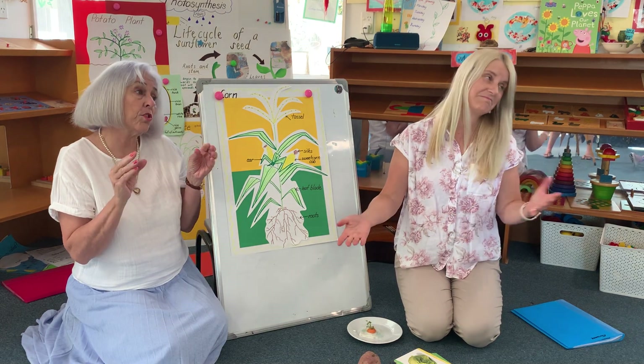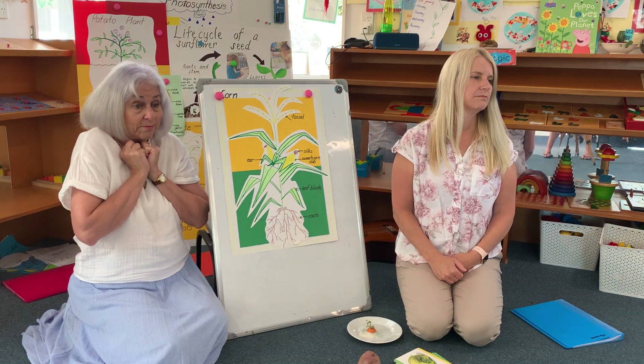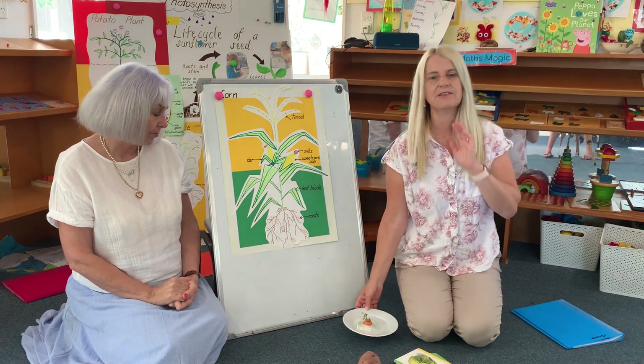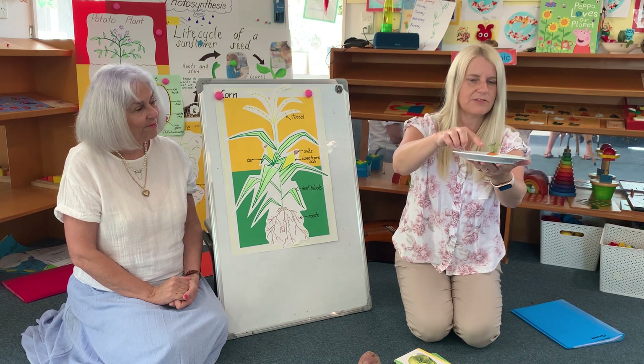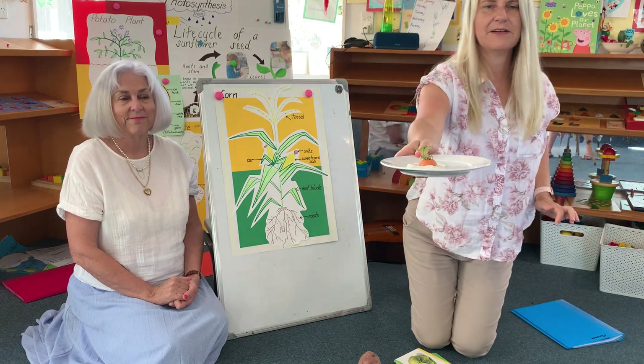If it dries out, the roots will go — will it be able to grow with no water? No. That'll be sad. We've got something else to show you — our little carrot top. And our little carrot top's not just got one palm tree, or two — it's got about three or four now. So it's grown beautifully as well.